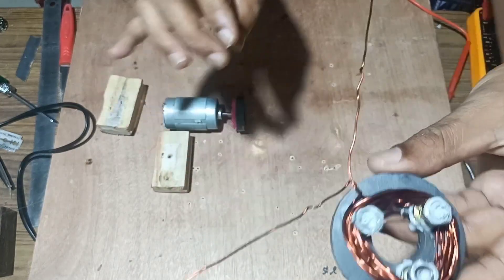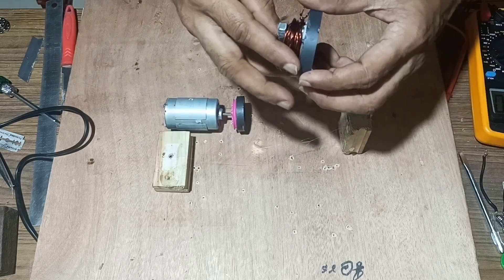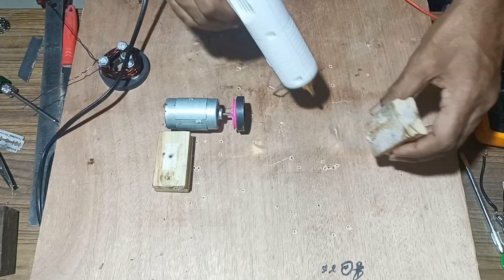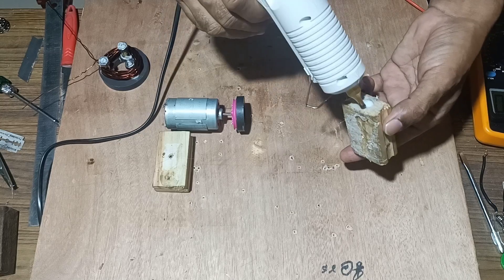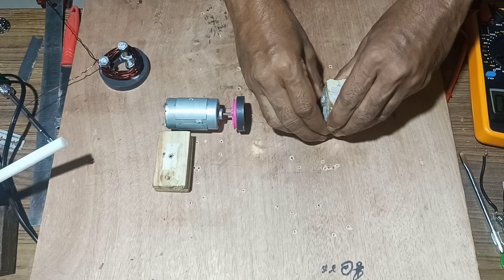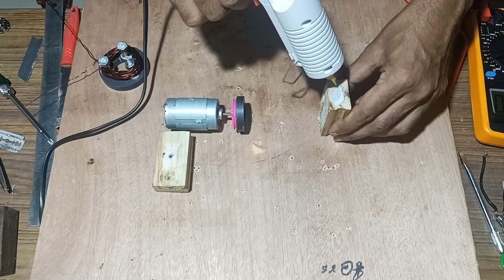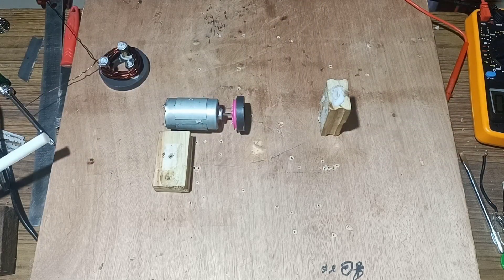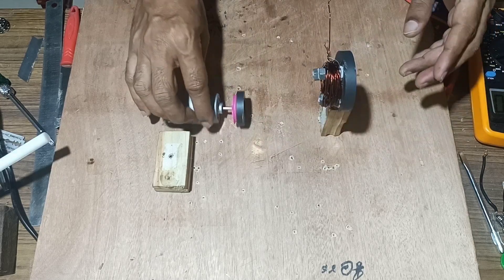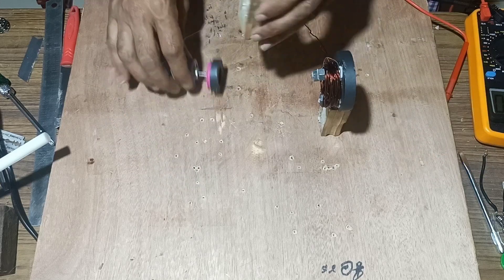We will fix it tightly. Once fixed, next we will mount this over a wood so that the arrangement of magnet and coil is fixed over this. Once the arrangement is fixed, next we will fix another wood over which we will mount the motor.